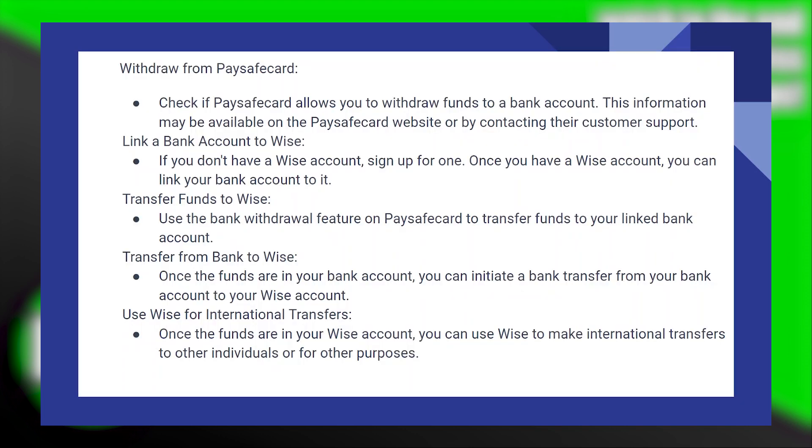Check if PaysafeCard allows you to withdraw funds to a bank account. This information may be available on the PaysafeCard website or by contacting their customer support.